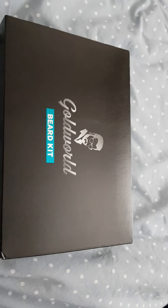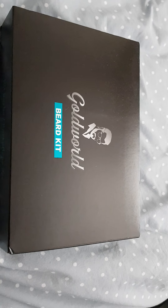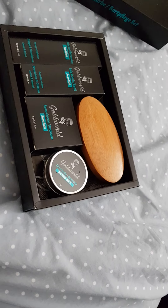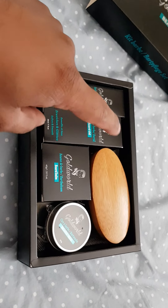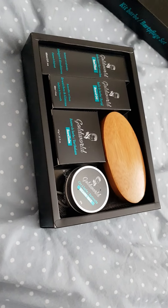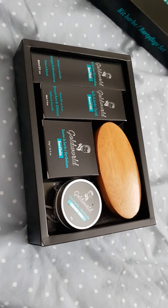Alright guys, here's what it is. It's the Goldsworld Beard Kit. Let's see what they've got. I'm going to be honest with you — there was an extra little tool in here which I took out. They actually included a beard cutter, which I've taken out and put somewhere I can't remember.